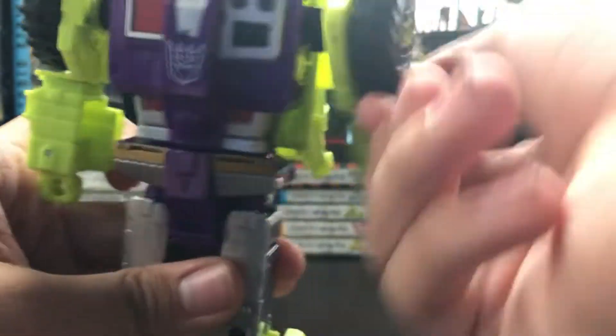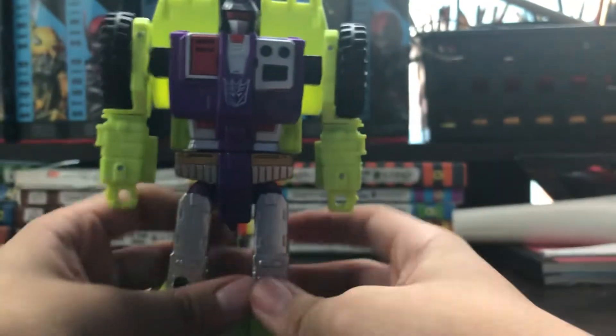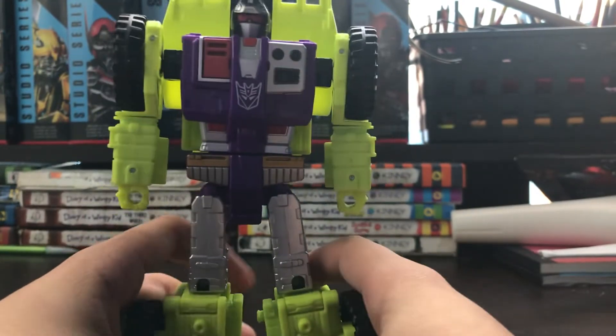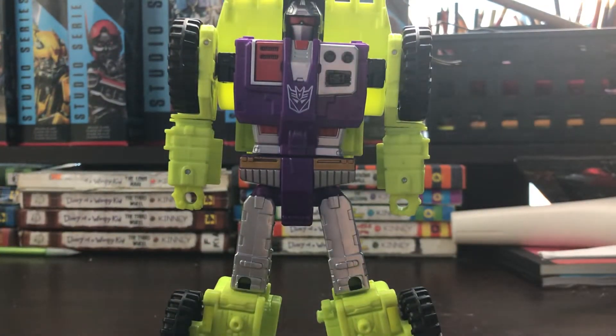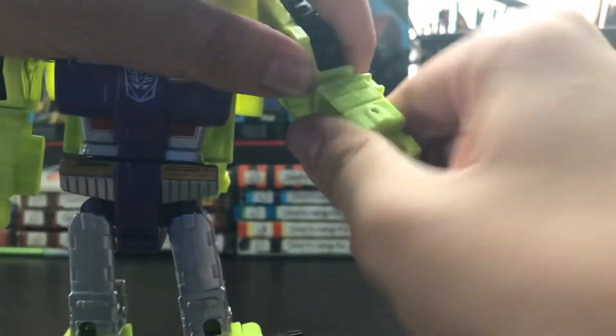The arms can rotate. You can fold in the wrist. No elbows! That's the one thing that everyone complains about Scrapper — he has no elbows. Probably it's gonna be for combining mode, I think. But it does have a bicep swivel. No elbows.